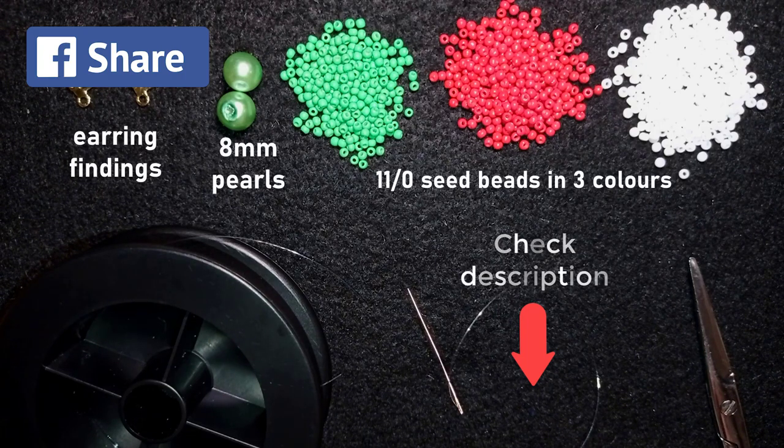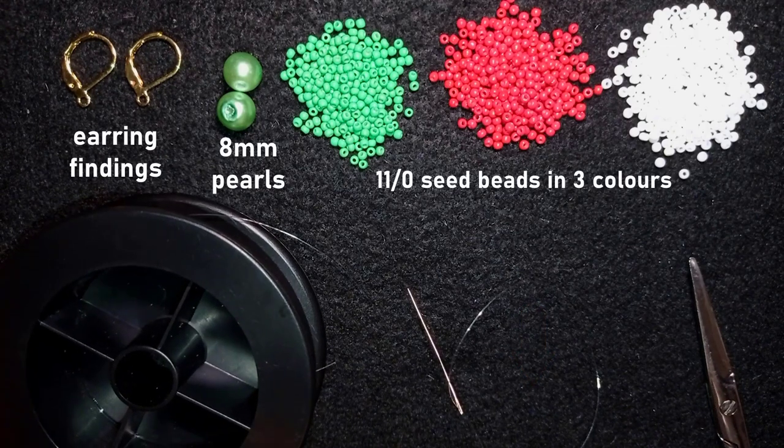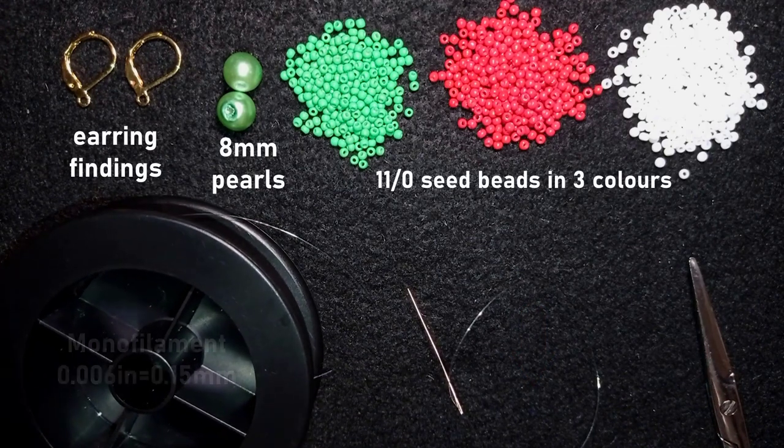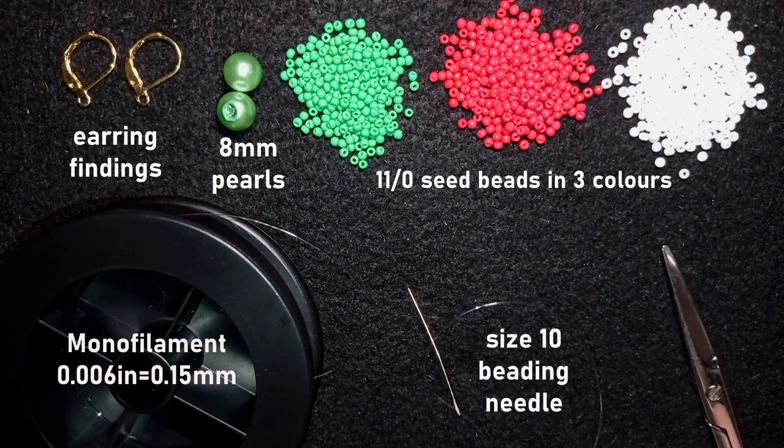Here I have monofilament that is 0.006 inches, 0.15 millimeters. You could use other beading thread of your choice. This is a size 10 beading needle, and these are scissors. Now I'm going to take about an arm span of thread on my needle.